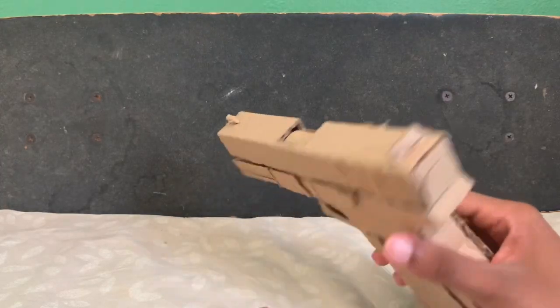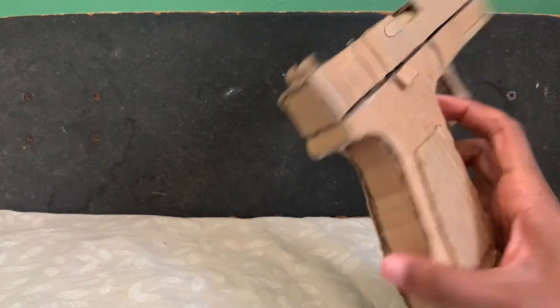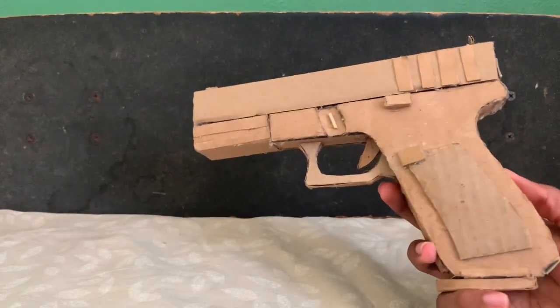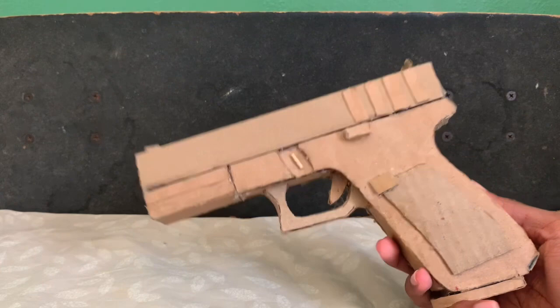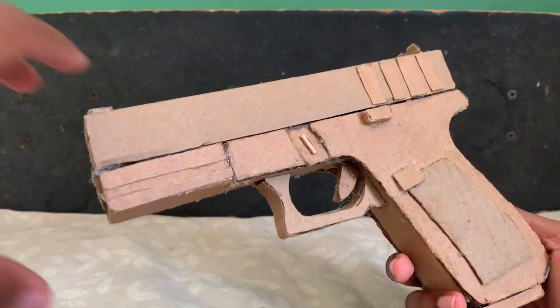That's pretty much all for this Glock. It's pretty much as simple as my other pistols — I guess the only thing different is it's a Glock.